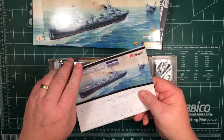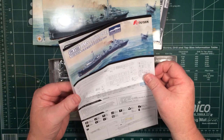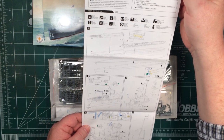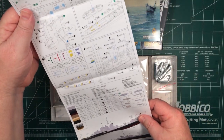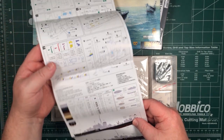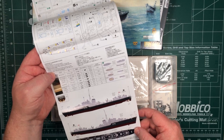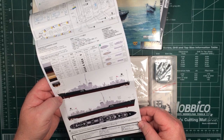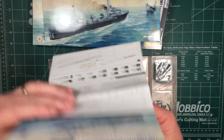Inside we have instructions - Flyhawk's usual one long sheet of paper with many steps on it. That all looks quite straightforward with blue layouts and ten steps. Colours where needed are called out in Mr. Hobby, Tamiya and White Ensign. Reasonably straightforward paint guide, mostly solid colours. The instructions look good as always.